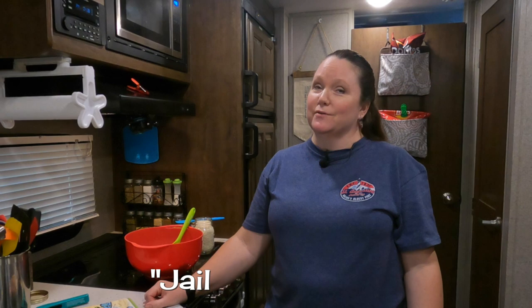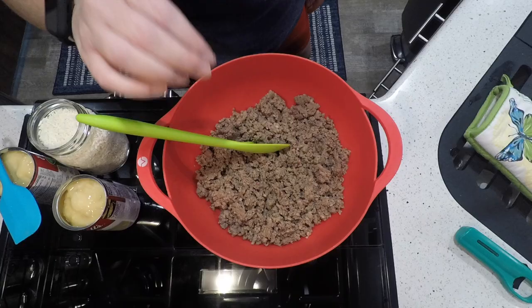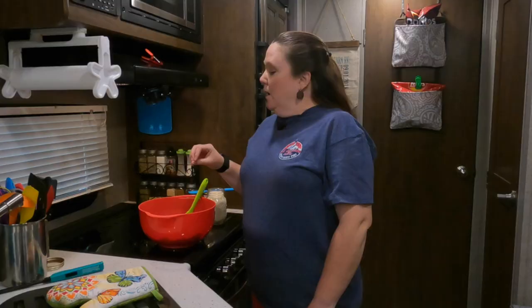Our next dish was sent to us by a viewer — also known as my mom. This one is called jailhouse rice. I don't think it has anything to do with inmates, but maybe you know — leave an answer in the comments! I started with a pound of ground beef and a pound of sausage, using hot sausage to spice it up. You start by browning it in a skillet.